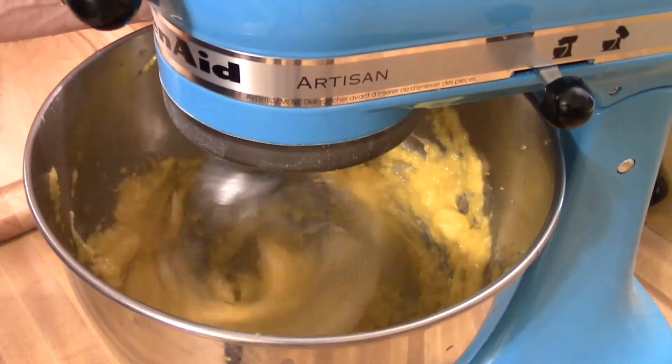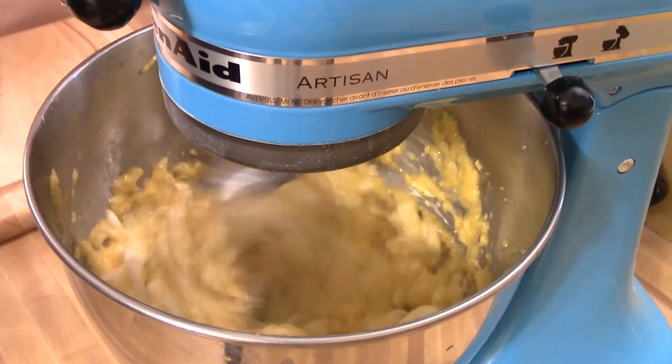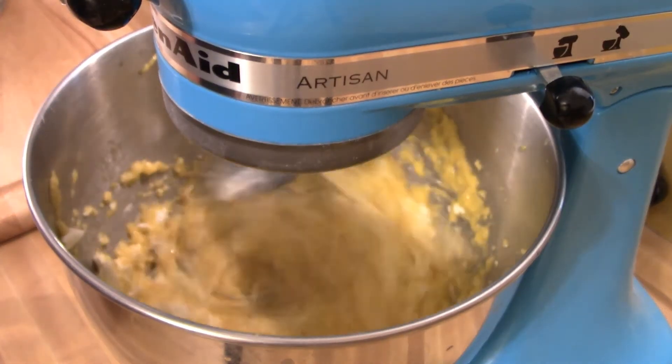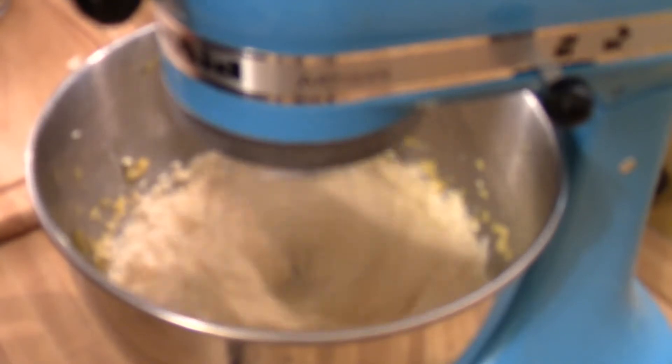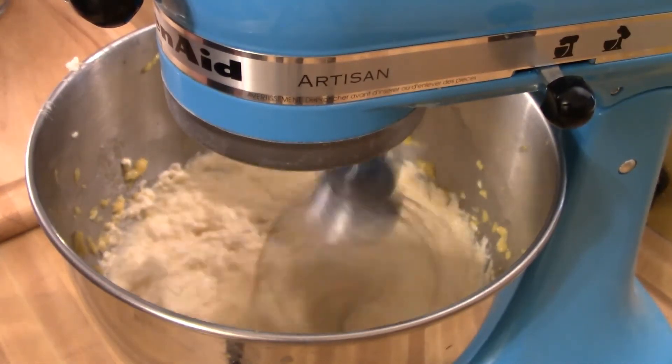Then eventually bring it up to a high speed and just let it whip until the mango and the cream cheese are well incorporated. Then you'll set it on the side until you need it.